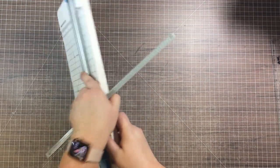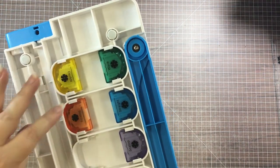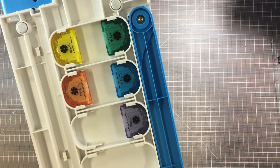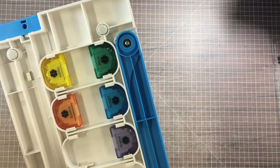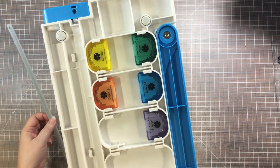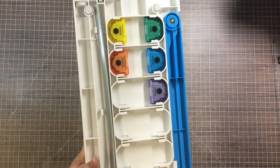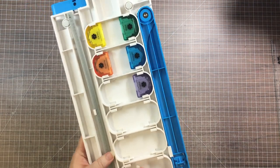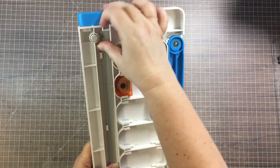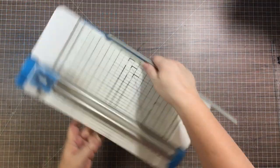Underneath the trimmer we have mat storage and blade storage. One of the things I love about this trimmer is that we have extra blades for it — a deckle, scoring, wave, and others — making it fun to cut decorative edges. You can see where the blade storage goes in, and I keep an extra straight blade because I definitely don't want to run out. Over here on the side is where the mat goes in — it slides under three little brackets. You do need to take it out of its plastic first, but once it's in there it stays and doesn't fall out.